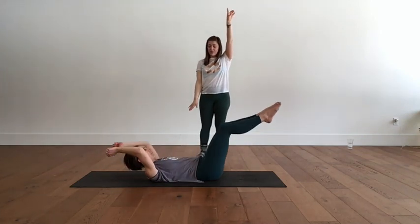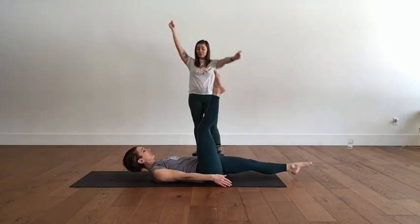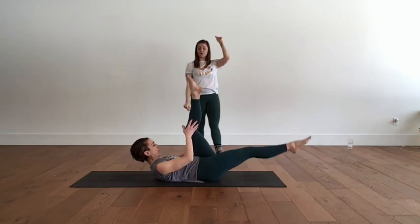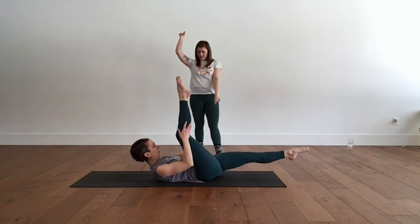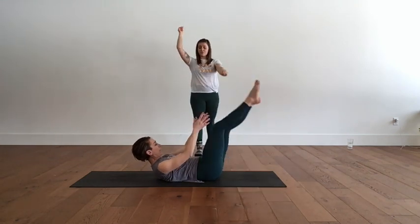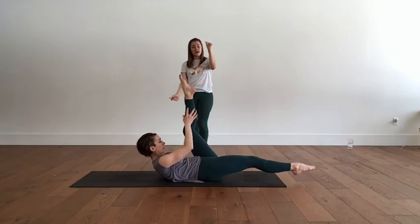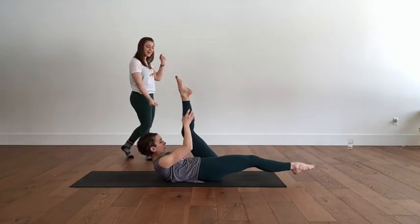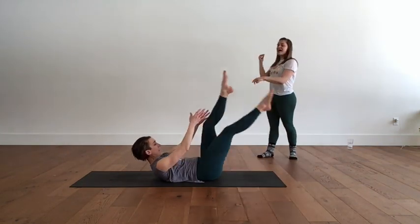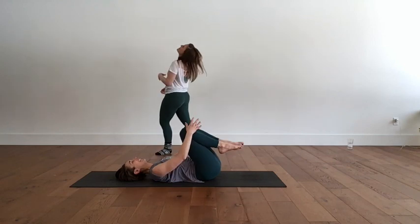Pause. Straighten your legs — arms stay by your legs. Scissors: you're going to split your legs and then switch. You can hold the leg coming toward you but you're not pulling on it. If you know scissors and have a little more to give, you can pulse, pulse, then switch. Breathe out, breathe in — pulse, pulse, switch. Pulse, pulse, breathe in. Three, pulse, pulse, switch. And two, and switch. One more — pulse, pulse, and switch back to center. Head and shoulders down, knees in. Rock and roll a little.